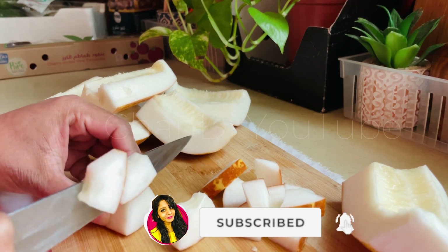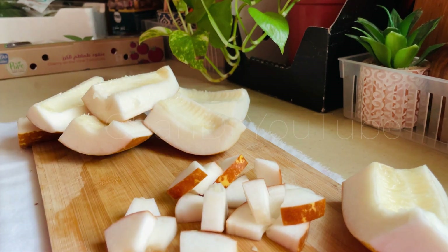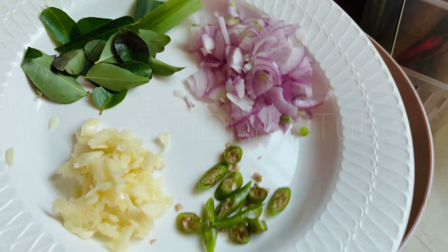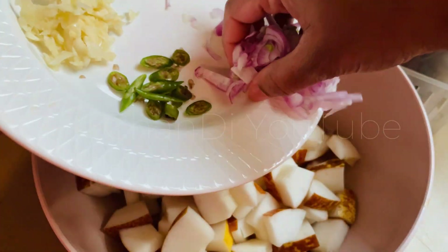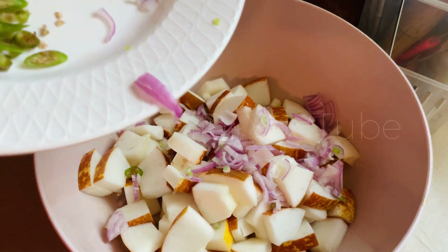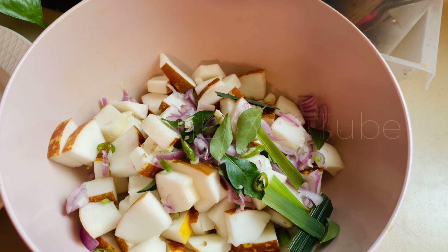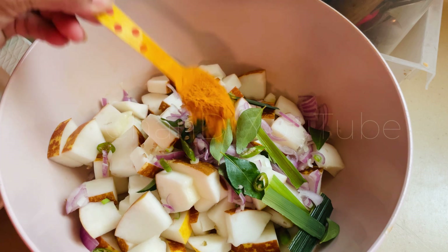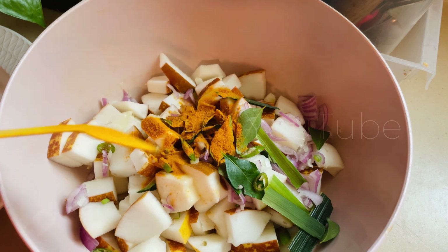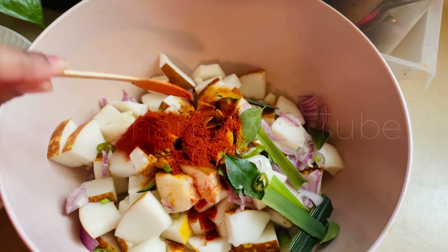Let's take a look at our own product and let's make the product line. You can add the spices to the spices. We will be able to do this in the same way.